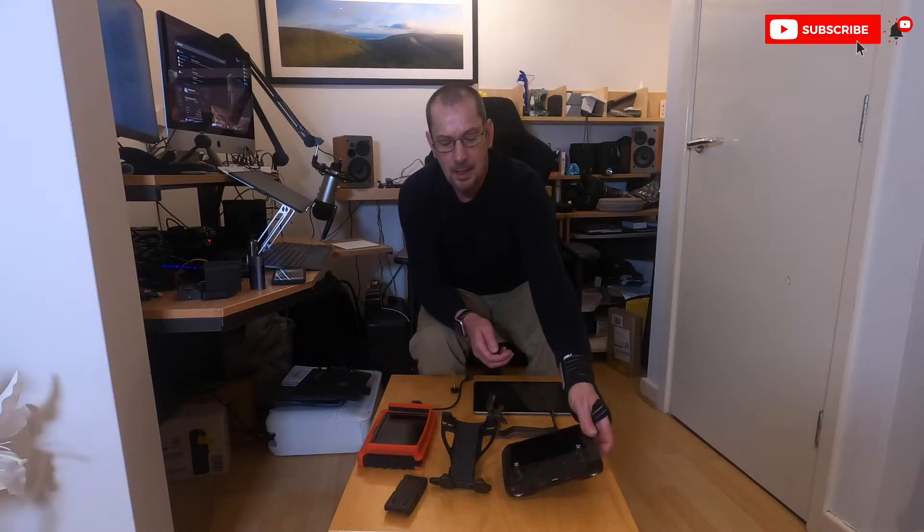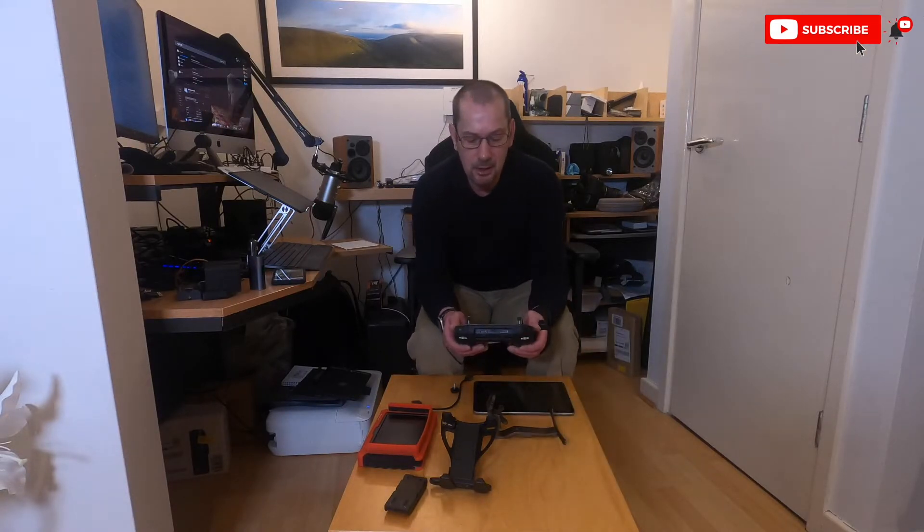Hi, my name is Andy and welcome to the UVA chat show. This is episode 4 and we're going to be looking at the DJI Smart Controller. Now I know this is for the real DJI drone enthusiasts. It's quite an expensive piece of kit, but it's amazing. I've been using this now for probably the last eight months before lockdown and I've been really surprised by it and what it can do.